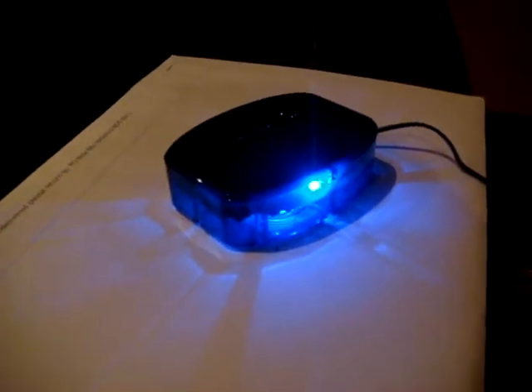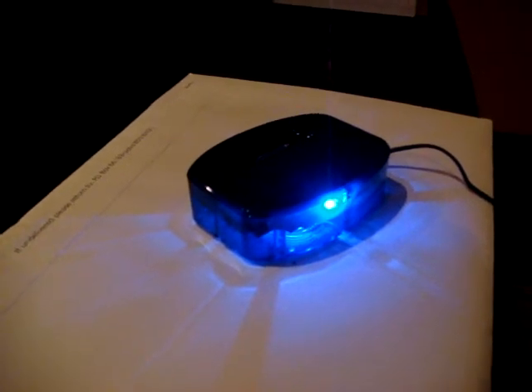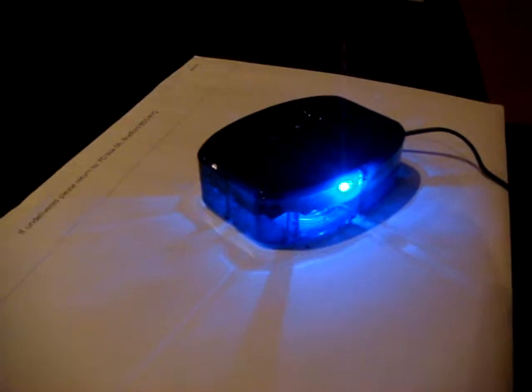This little gadget here is the RedEye by ThinkFlood, an American company. It's just been released, just come out of beta. It's a Wi-Fi infrared bridge, which means I can now use the iPhone as a remote control for the home cinema gear and the TV.